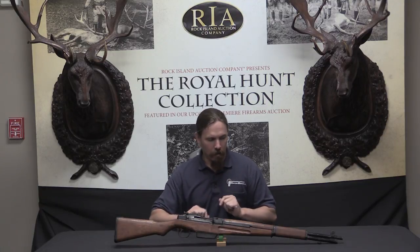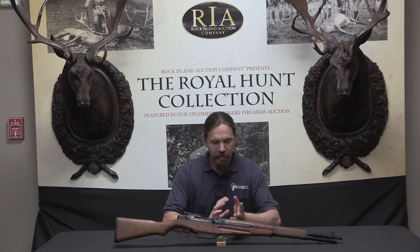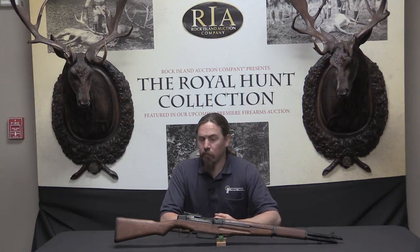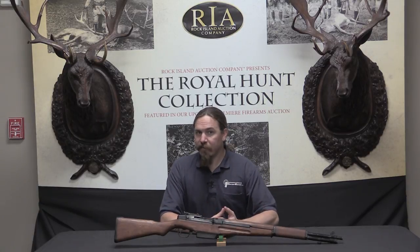This one looks like an M1 Garand, but is not an M1 Garand, at least not quite. This is a Japanese Type 4 rifle, sometimes called a Type 5 — you'll see both designations used, but Type 4 is probably the appropriate one. This is a Japanese copy of the M1 Garand.